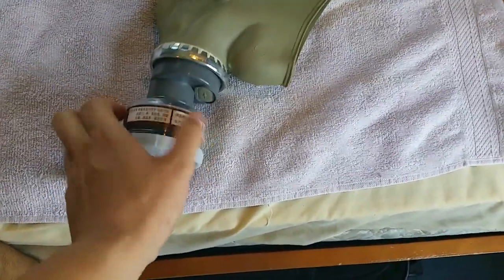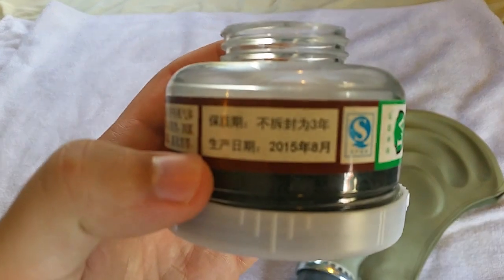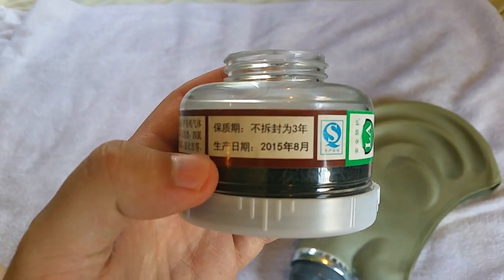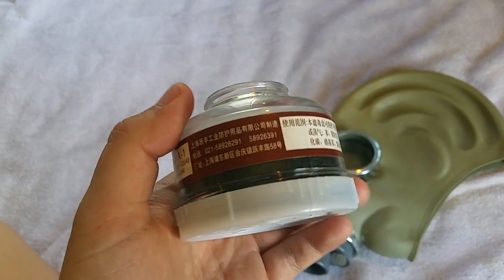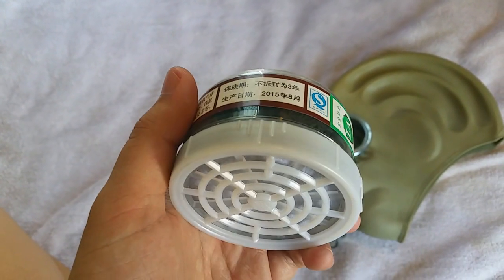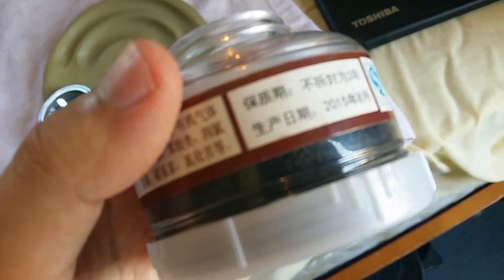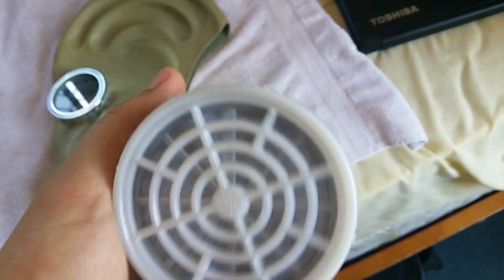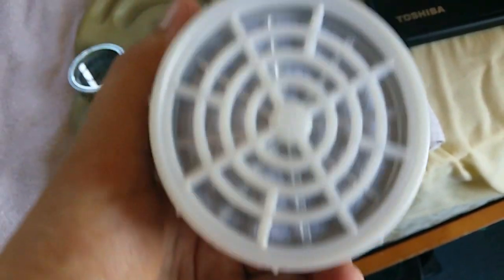I want to show you this filter — one of my most favorite filters, and I might do a video on it. This one was made in 2015, so it's still good to use. It's designed to protect from chemicals and tear gas — the basics. You can see in here that black stuff — that's charcoal. You can actually unscrew this and put charcoal, or rather activated carbon, in.